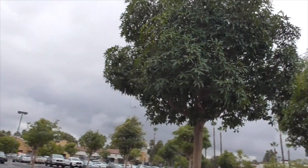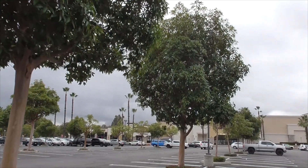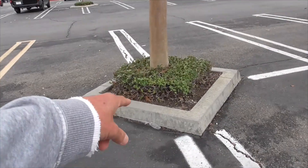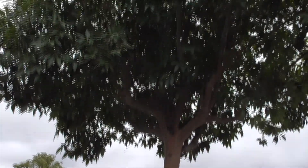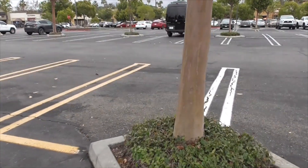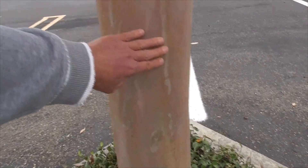These trees are really common in Southern California along medians, sidewalks, and retail centers like we have here in our little planter beds. They're very easy to recognize because of their very smooth reddish bark, almost like a eucalyptus.